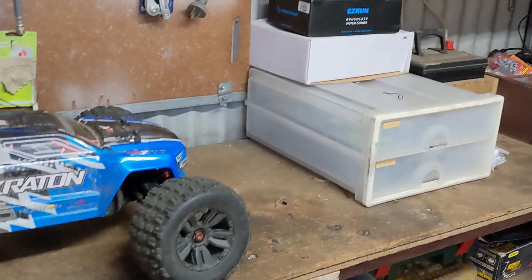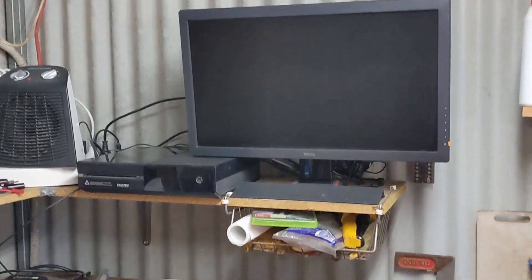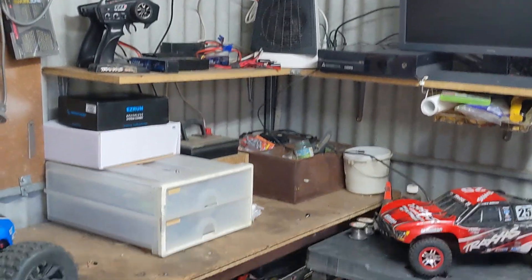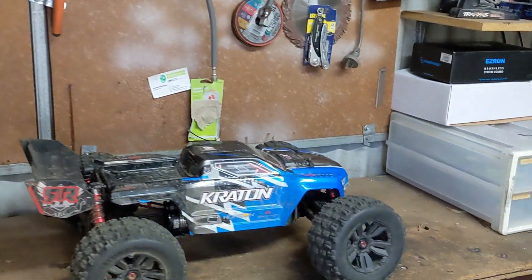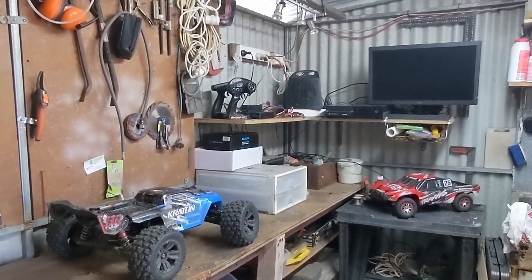Yo guys, what is up? Welcome to the RC Bastion. I just wanted to start off the video by showing you a little bit about what I've been doing just in the shed. This place used to be an absolute mess — it still kind of is — but I just wanted to show you guys what I've slowly been doing and slowly been organizing.